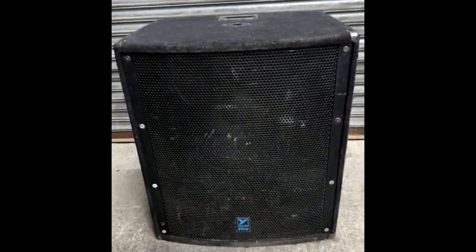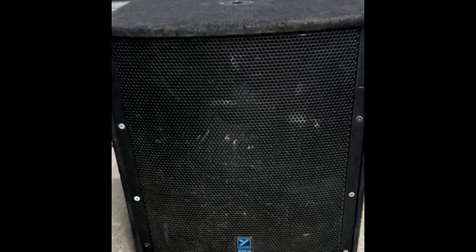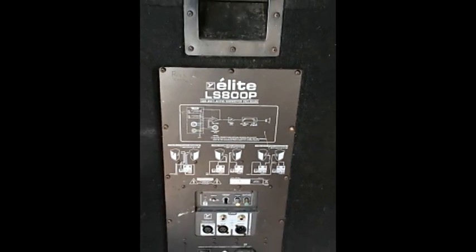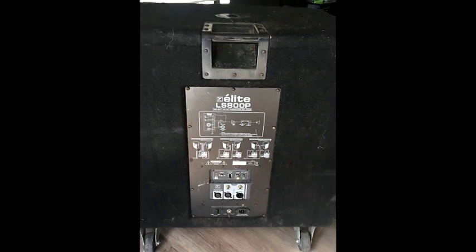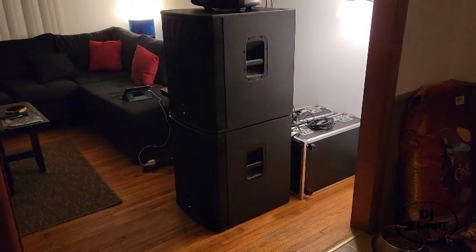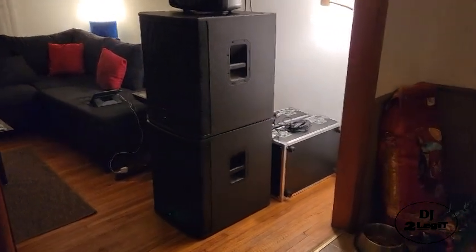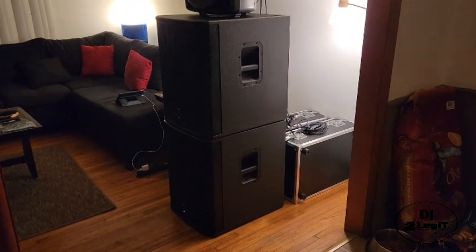Anybody who has ever heard those Yorkville subwoofers knows they are wall shakers — they are movers. But they are so big and cumbersome. I finally sold them a couple years ago because they weigh like 150 pounds and they're just huge, and they became too much for me to handle. So I stopped accepting big school dances and proms.